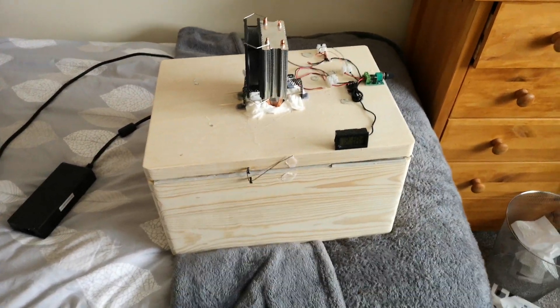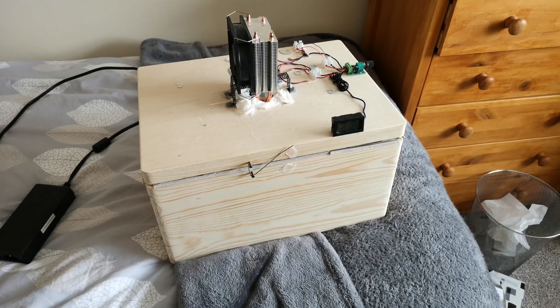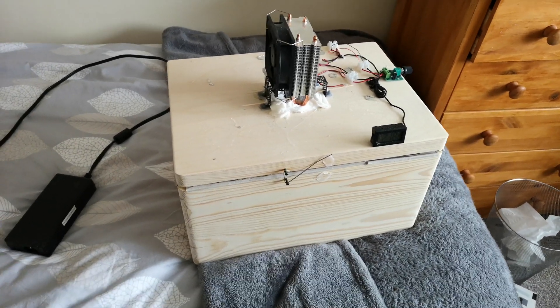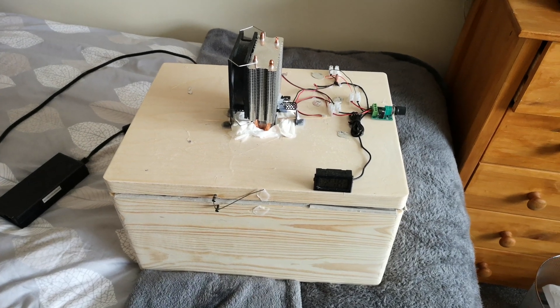A cardboard box wouldn't last forever, we all know this, and I knew I would have to try and make something — in this case out of wood, or anything else more robust than cardboard. And I also hoped I'd get something a bit more effective in what it did.